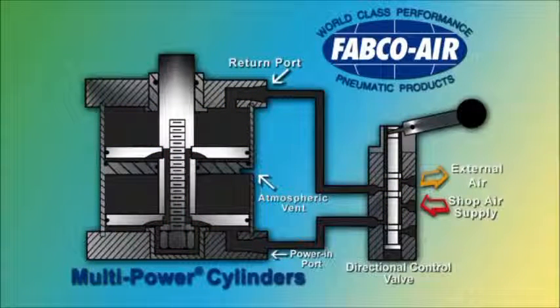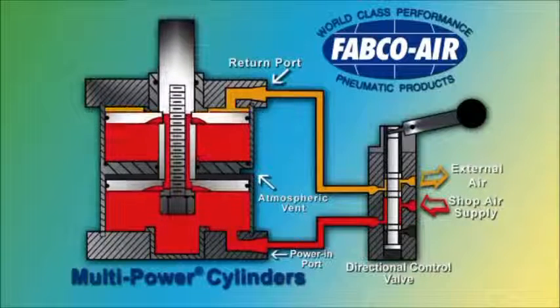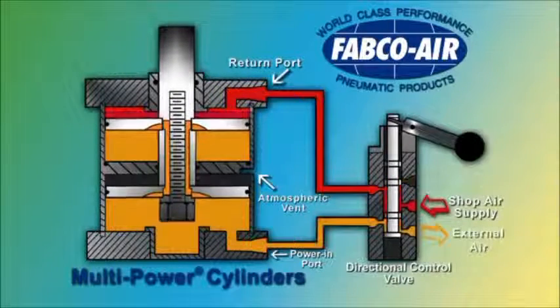This internal airflow to the multiple pistons, which can be two, three, or four in quantity, is unique to Fabco Air's multi-power cylinder. The cylinder extends, forcing air out through the return air port and the directional control valve.